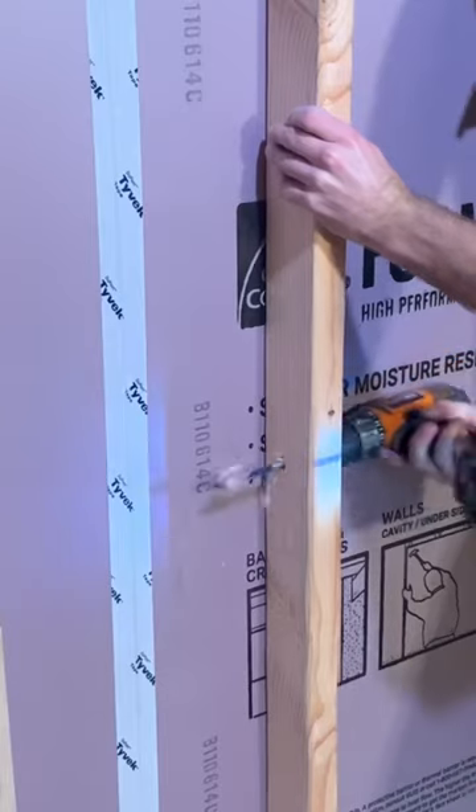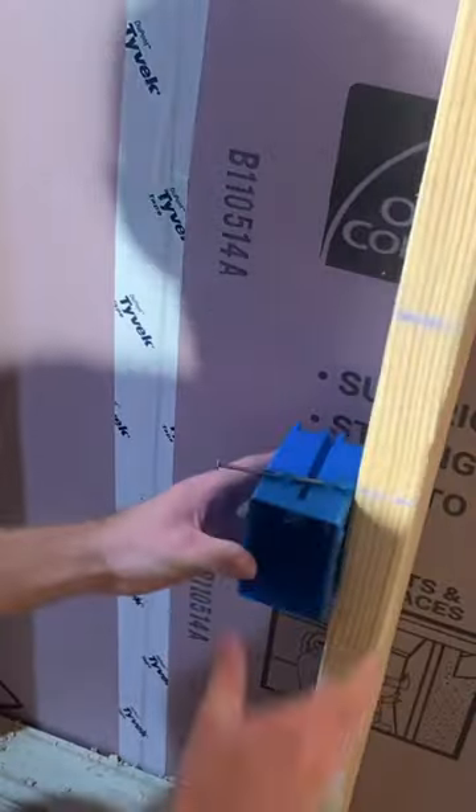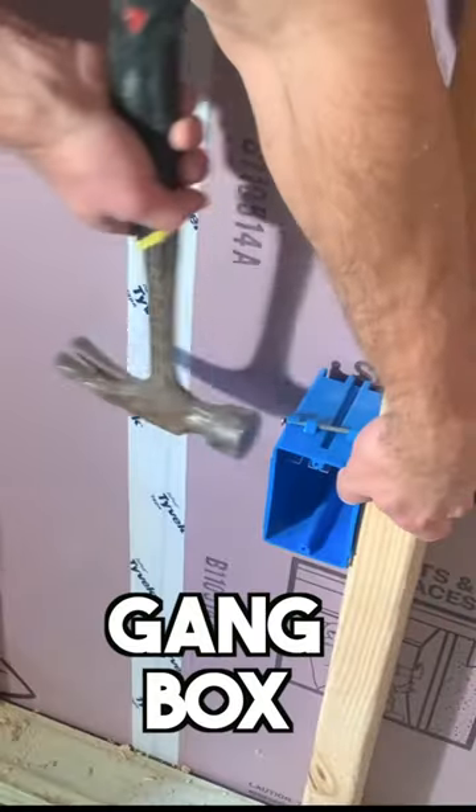Start by marking your outlet height, usually around 24 inches, and then mark the height for the electrical cable that we're going to run through the studs. Pre-drill those holes and then attach the gang box at the marked location.